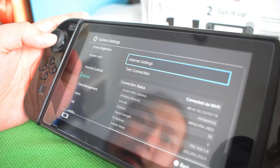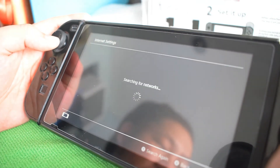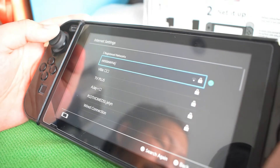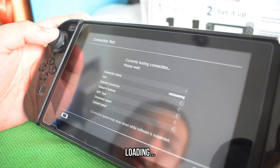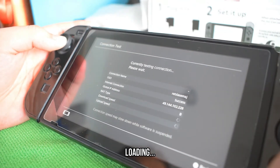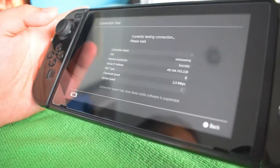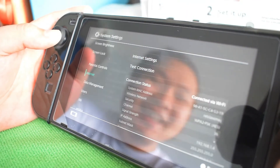Internet settings — one of the important ones. Of course, you need to connect the console to the internet for you to access games. Once you're connected, you can test the connection. I got 2.3 Mbps download and 5.4 Mbps upload — too slow, but anyway.